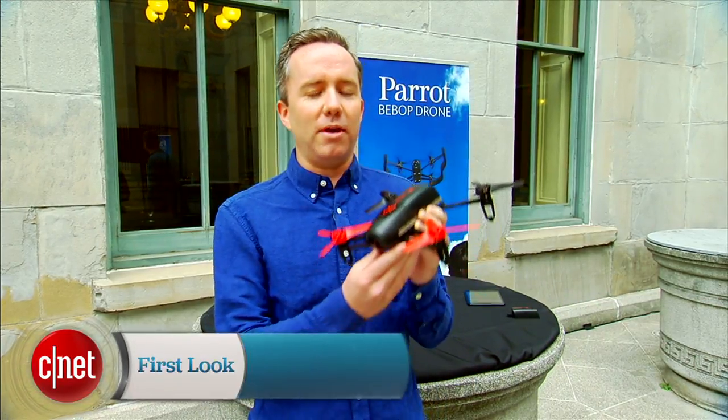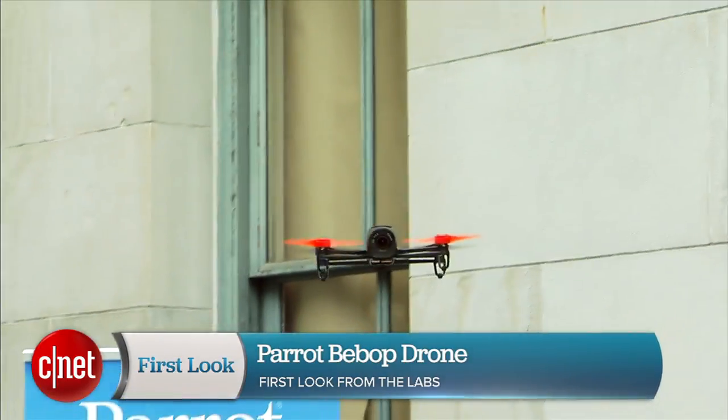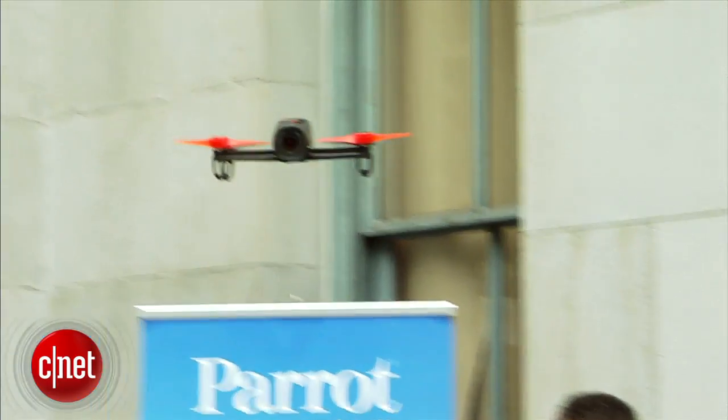Donald Bell here for CNET.com giving a first look at the Parrot Bebop drone. This is a small lightweight quadcopter due out this year at an undisclosed time for an undisclosed price.